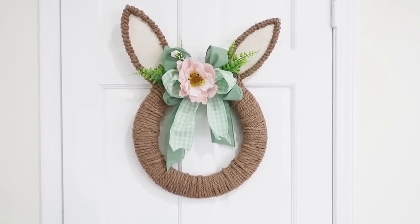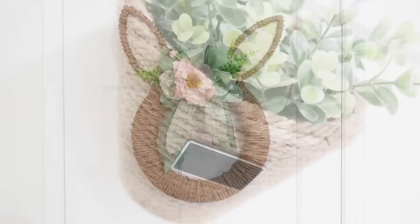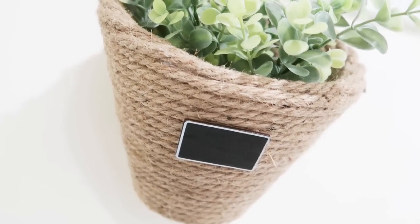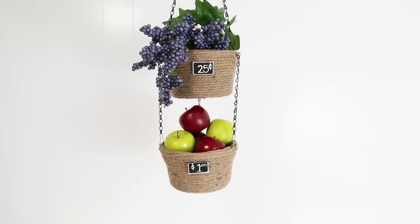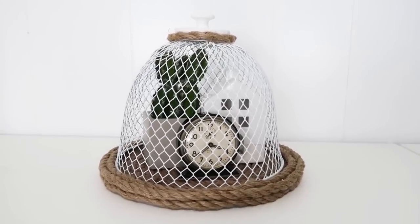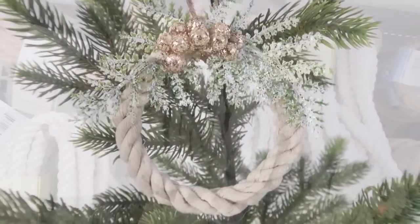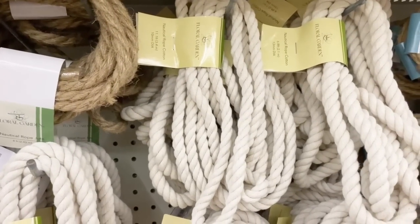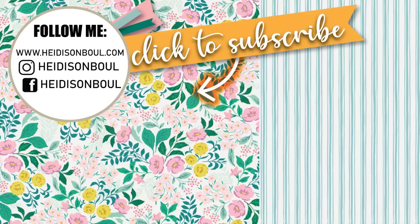This video was so much fun to put together, and I hope that you feel inspired. It is amazing all the different styles that rope can work with — from farmhouse, coastal, boho, modern, and the list goes on and on. I hope that you will give this textural medium a try in your own home. I only touched on 20 ideas, but I know that there are so many others. Leave a comment down below to let me know a craft project that you made using rope. Thanks so much for stopping in and visiting with me today — until the next episode, bye friends!